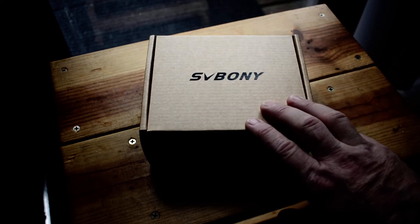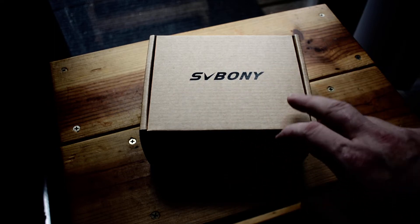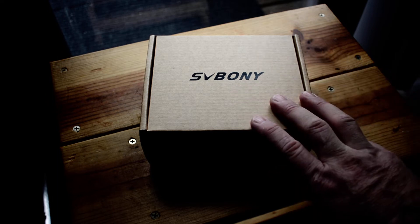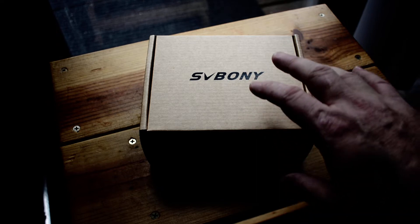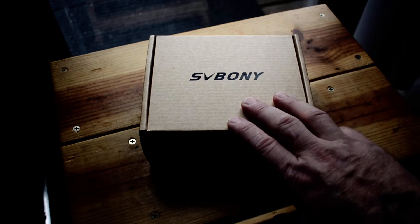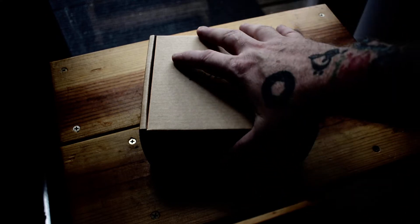So I decided to order the Svbony 2-megapixel camera. You might think 2 megapixels isn't much, but really for astrophotography it's just fine — the eye can't see a major difference anywhere from 2 to 4 megapixels with astrophotography, so it's not an issue.